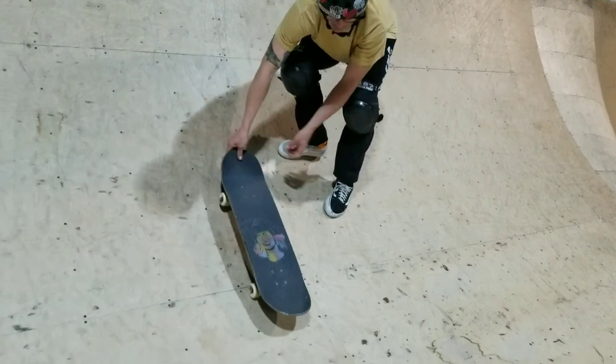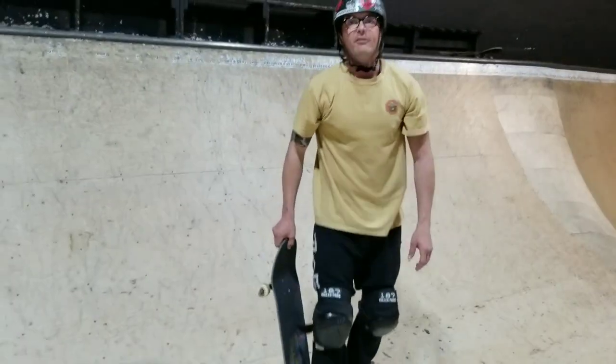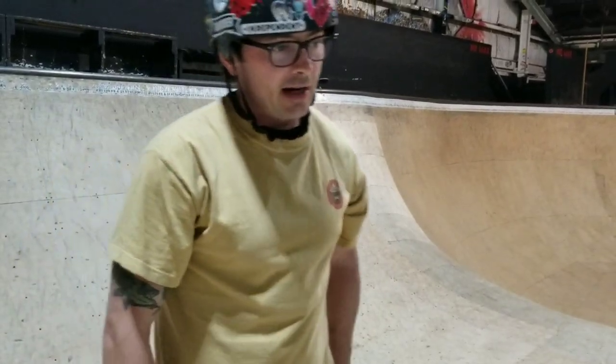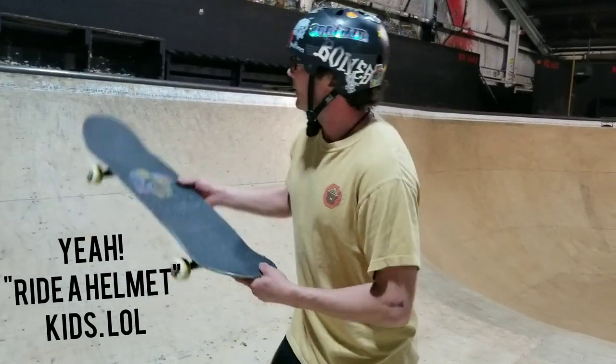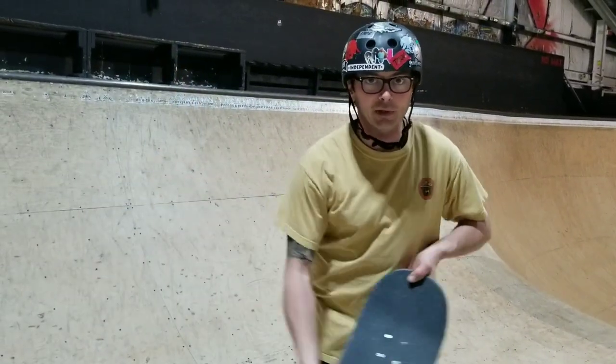As we know, once we get into fakie stance we want to be centered on our board — our helmet will be over the center of the board. If you don't ride a helmet, I don't know what's wrong with you. Put a helmet on and go big. Get up, tail tap, revert.